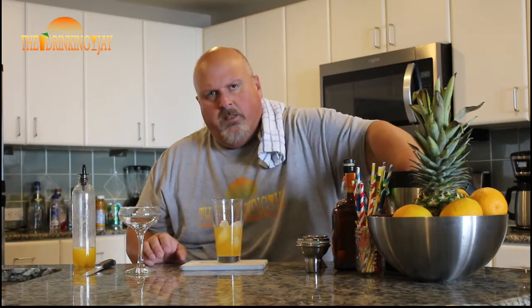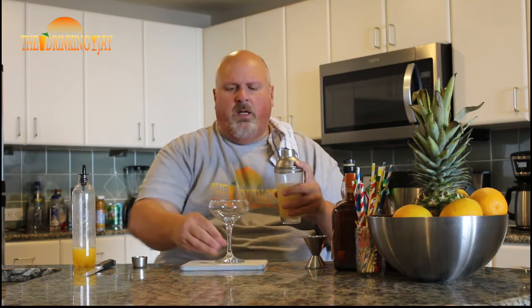So we got our sweet and sour mix, we got our Cointreau, and now we got our rum in there. Let's add some ice to this shaker and shake the hell out of this thing. Oh yeah, I can feel it getting cold already. I'm going to do a video later on about why we shake drinks and don't just stir them, so make sure you like and subscribe so you'll know when that video drops, because shaking a drink is very important.